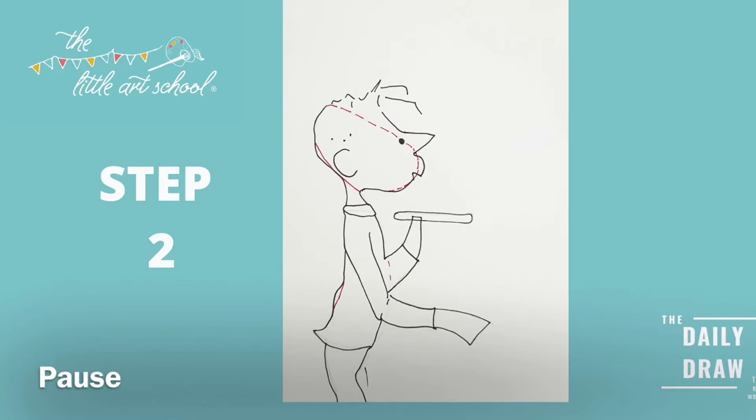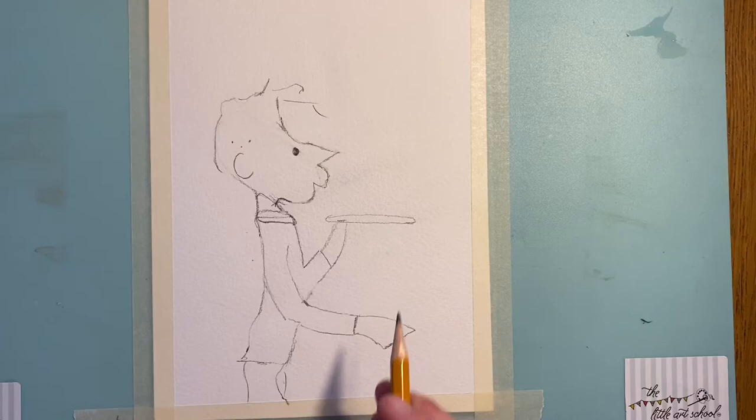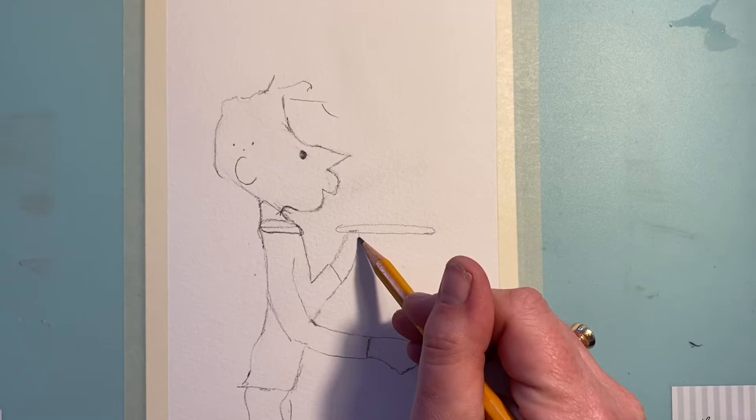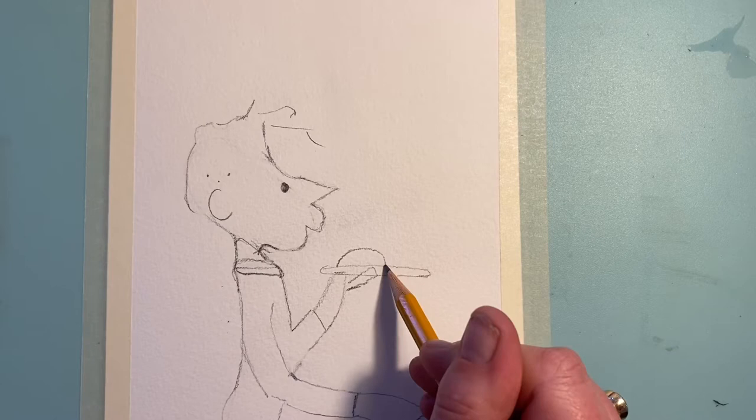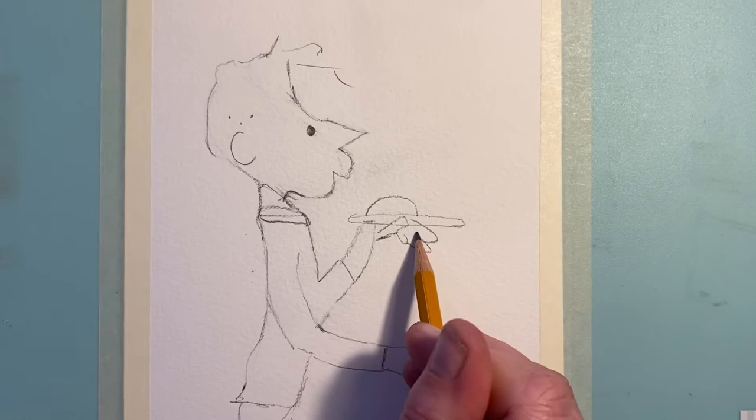Put a little mark in there for his other leg. Now we're going to focus on the spoon, the bottle, and hands. Hands get people into a right flap — please don't flap, just think about the shapes and put them in. Start with the thumb, which is a shape there, then put a semi-circle over the top. How simple is that for the spoon over the top, and then one, two, three — that's all you need for that top hand. For the shape of the spoon coming out, take it down there.